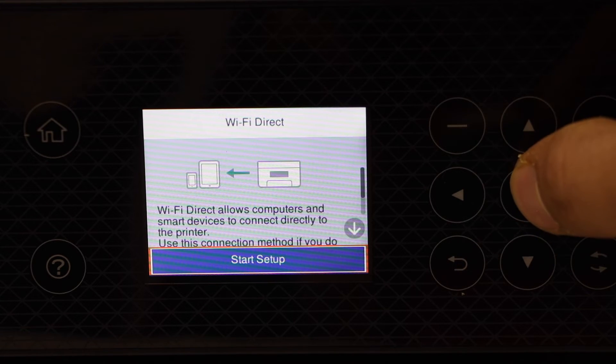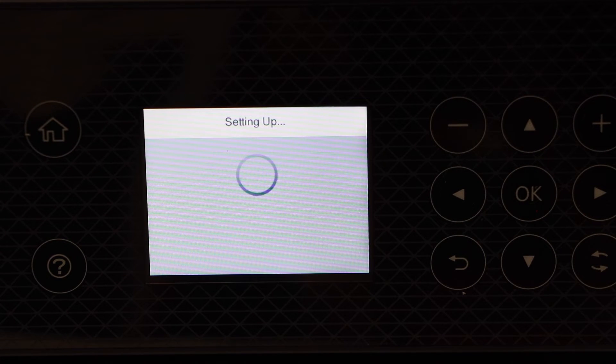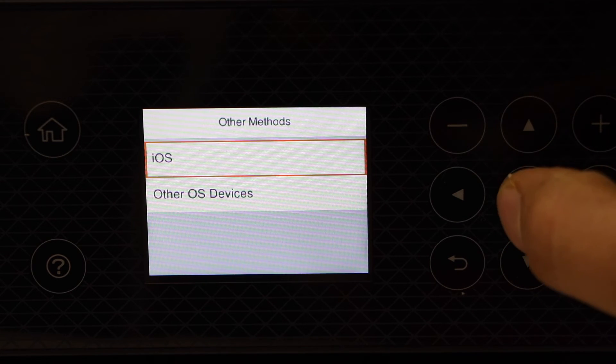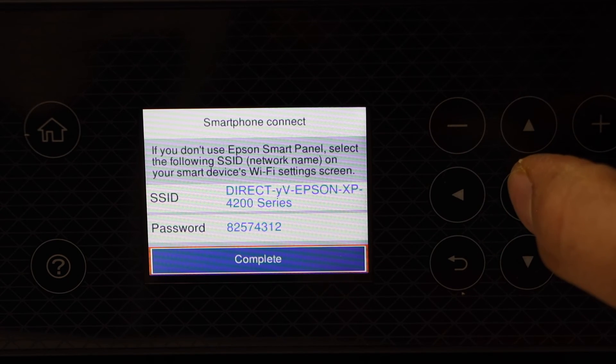Select start setup. It will begin activating the Wi-Fi direct. Then select other methods. If you are using an iOS Apple device, you can select that option. If you are using another device, select other device.